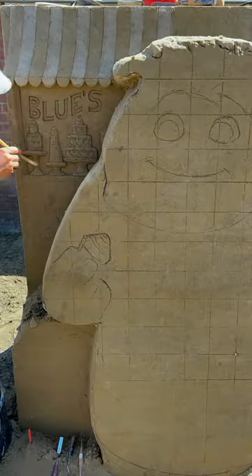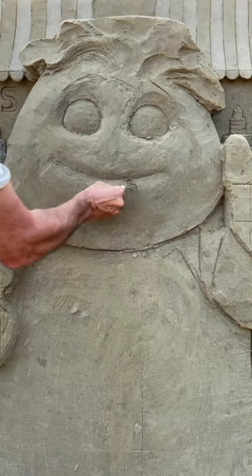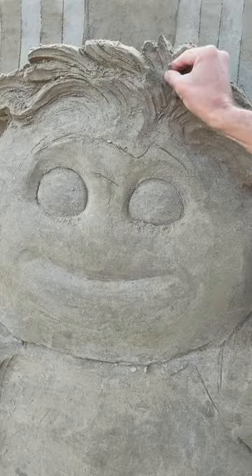With a nebulizer, make the sand wet again and with a spatula finish the shape of Blue. Add very wet sand for the hair and other small details.